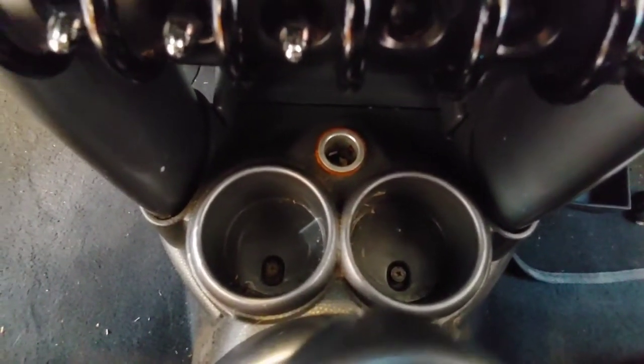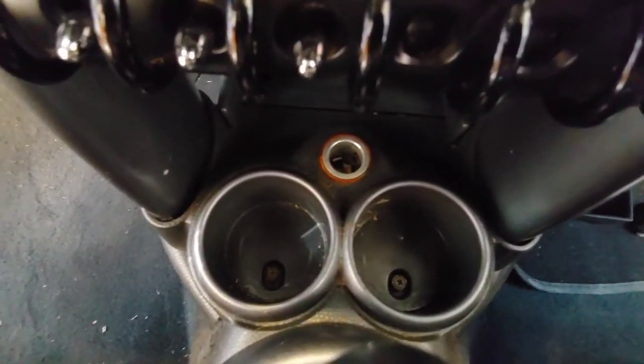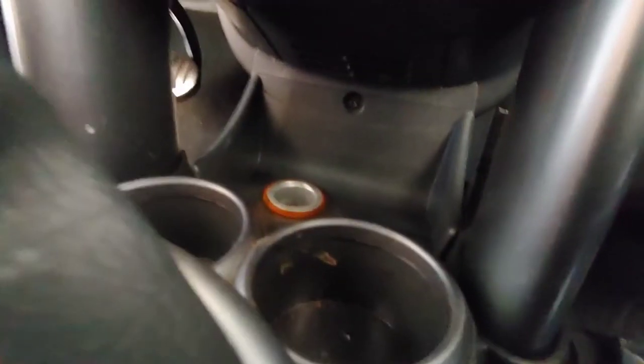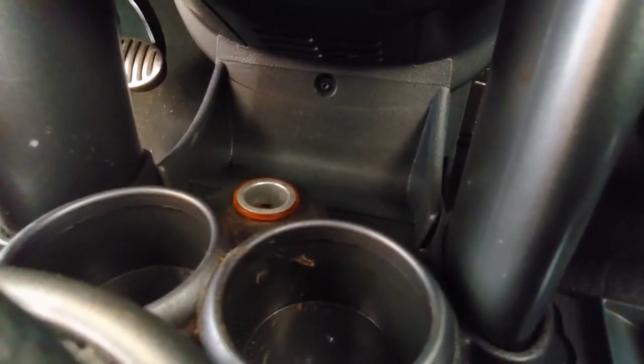There are a couple of screw holes down here in the cup holders — these are Phillips. They're not usually; I think they're normally T30. We'll have to pull those out. There's another one back there we'll be pulling out as well. I'll come back to the video as soon as we get those done.